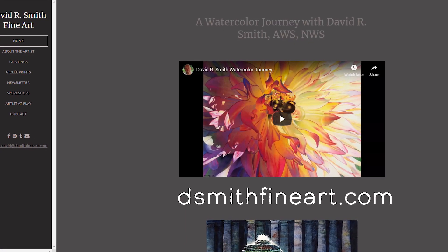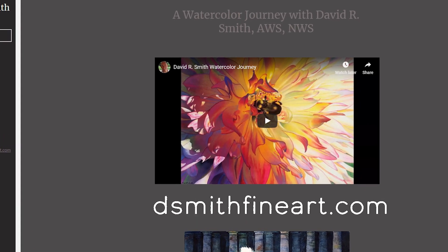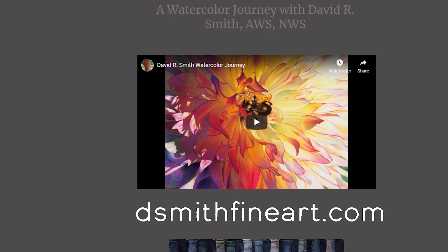On that note, we will see you in two years — maybe before, you never know. Check out dsmithfineart.com and go to that video David does. The process is as important as the product — you want to enjoy the process. Thank you very much for joining us. My pleasure.